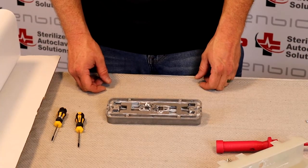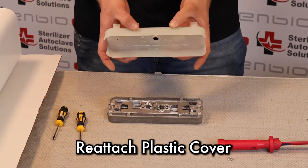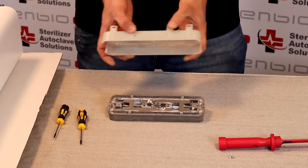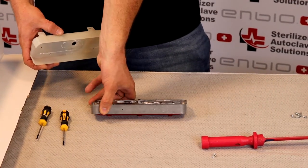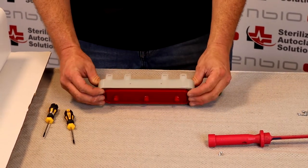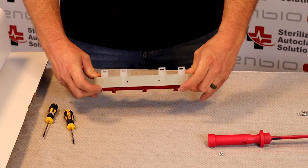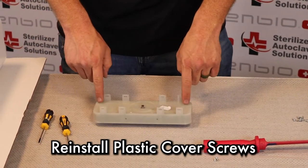After installing those four screws, I'm going to make sure that I am putting the bottom part of the plastic piece with the bottom part of the base. This will just snap into place. Those holes should line up, and I am going to install these six screws.